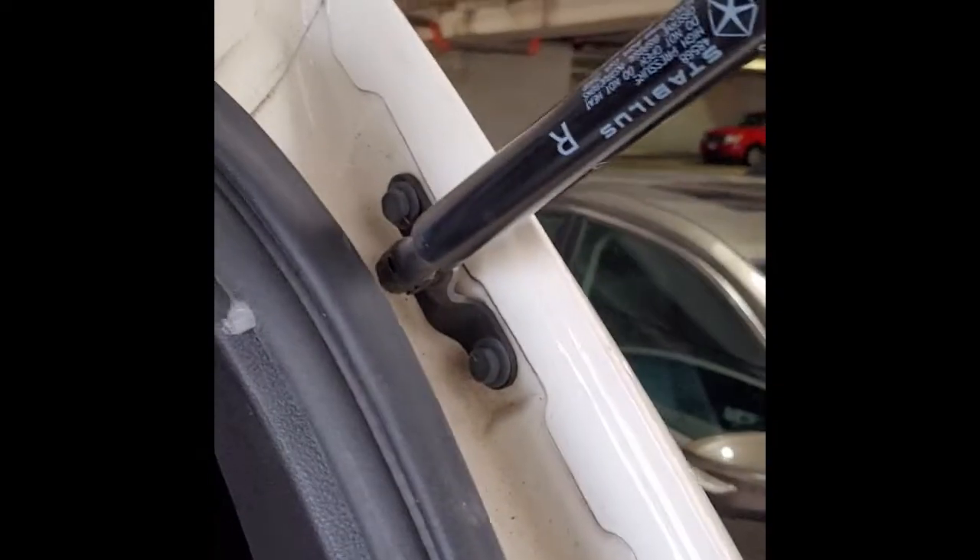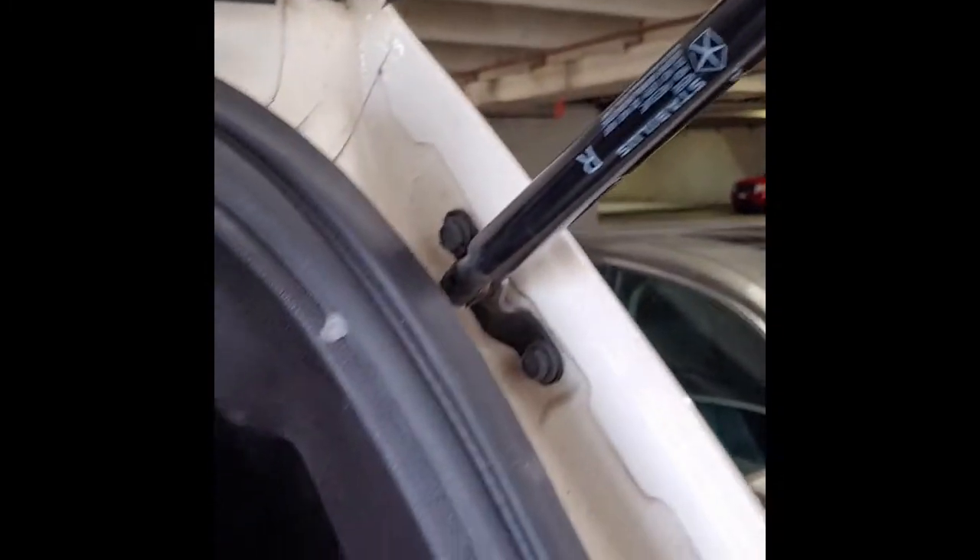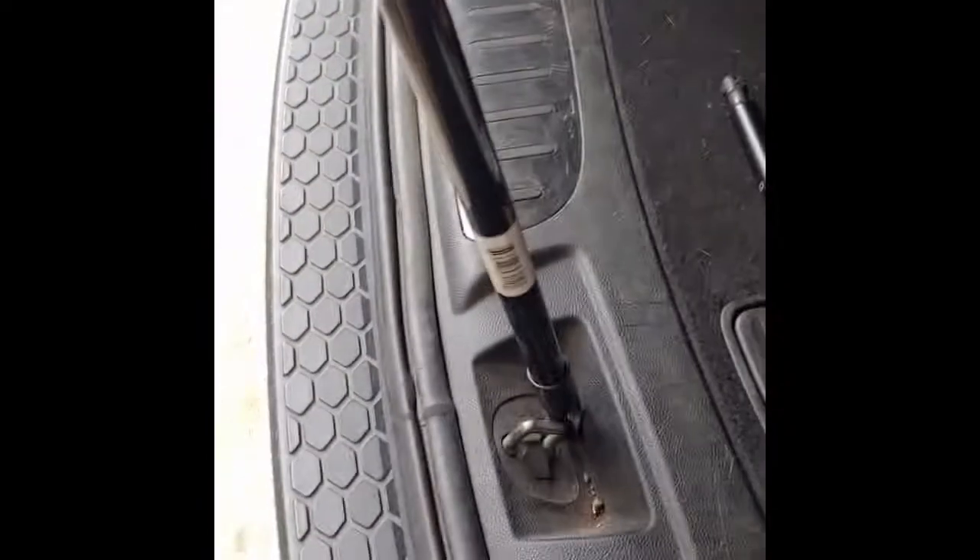My hatch lift support — this gas-powered lift support — is not working anymore. Every time I open the gate it'll be open and then it slowly closes. I'm going to show you how to replace this, and it's super simple, but first you probably need to get some kind of support to prop up your lift gate.